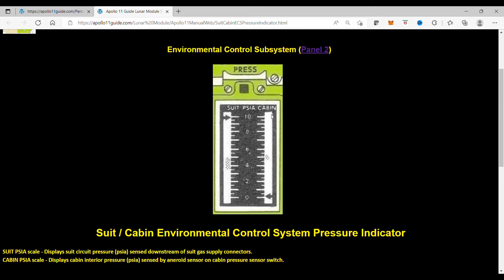The Cabin PSA Scale displays cabin interior pressure in pounds per square inch, sensed by an aneroid sensor on the cabin pressure sensor switch.